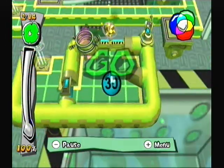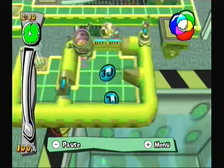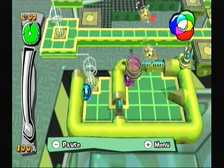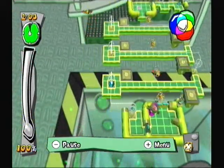The first thing I've got to do is split the ball in half! I am taking the cyan ball to the goal!